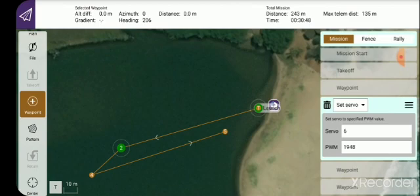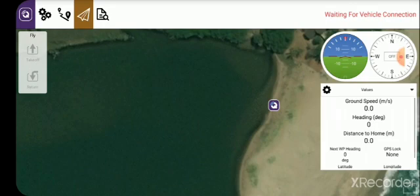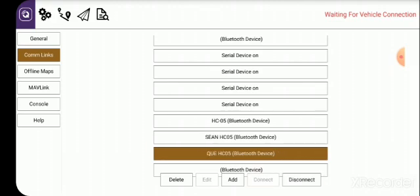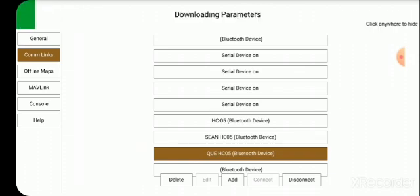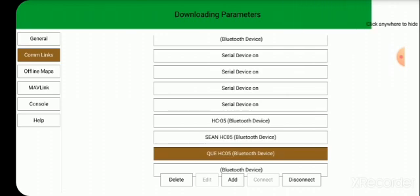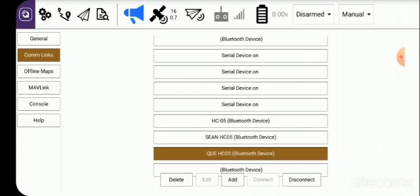I'm going to show you how you can arm the boat from the cell phone. Click back on the icon to go back to that screen. I now have to connect again, because I disconnected to be able to qualify the waypoint. So I click there, go back, go to Connect — select Q, Connect — and it's reconnecting, once more downloading the parameters.